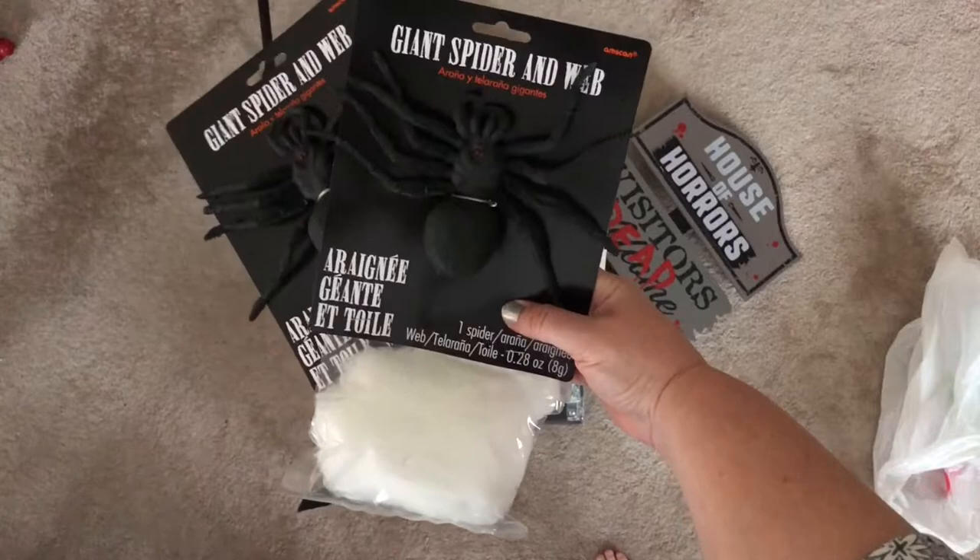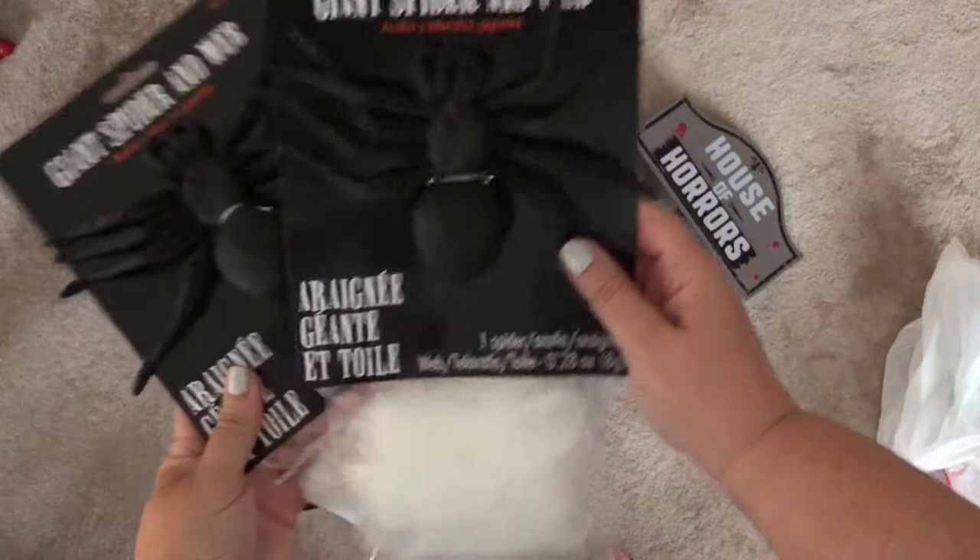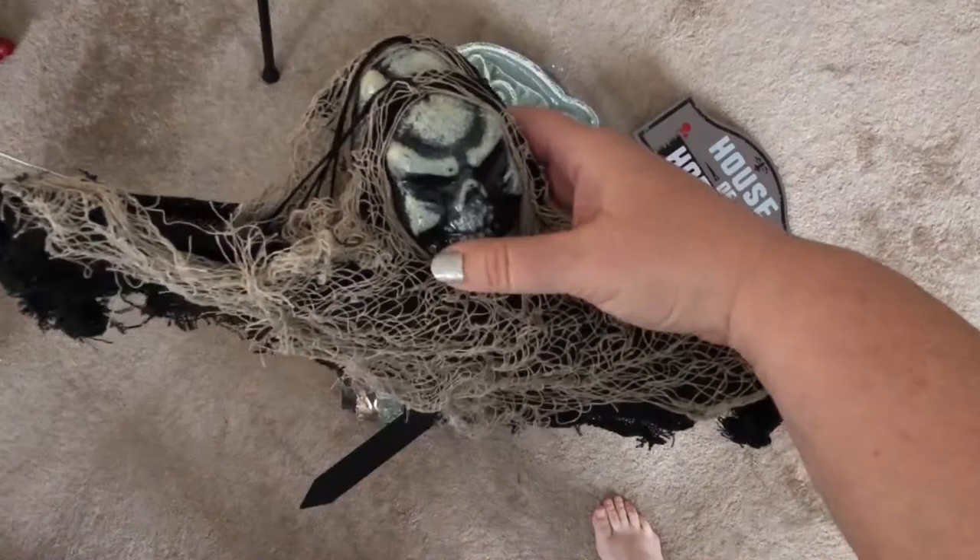Next we got these two giant spider and web pieces. I was looking for something kind of webby or filmy to go along the front door just to give it a little bit of a creepy feel. I thought these were great, especially with the spider. You can arrange it however you want and then just add the spider. So we got two of those.